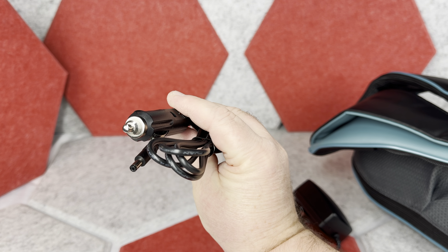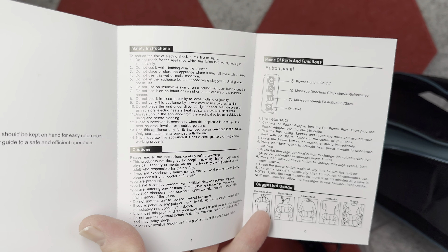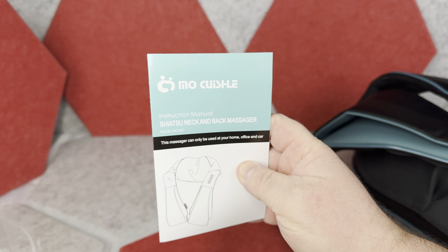This wire has a 12-volt car adapter so you can use it while traveling. Note that this massager has to be consistently plugged in to work. The instructions are included too, of course — and that brings us to the massager itself.